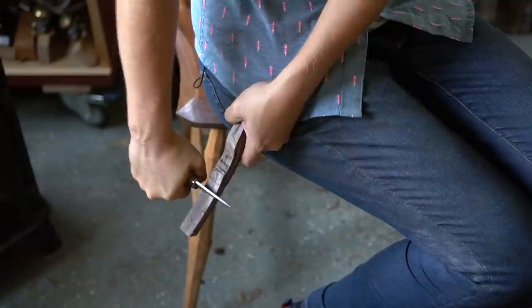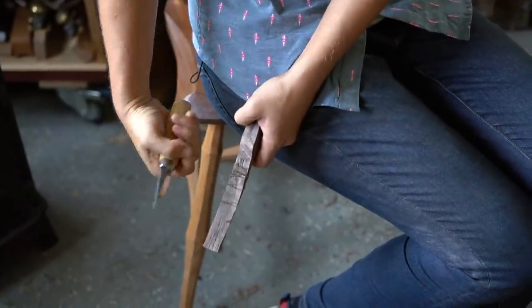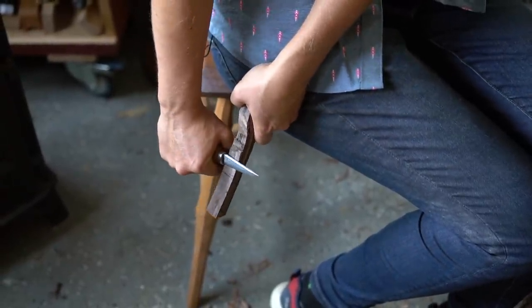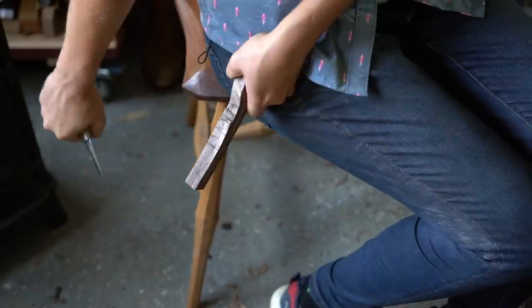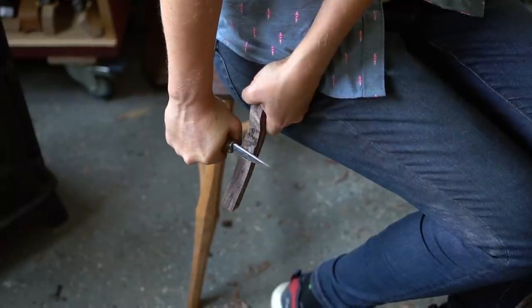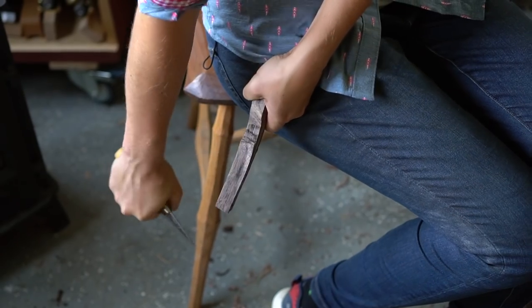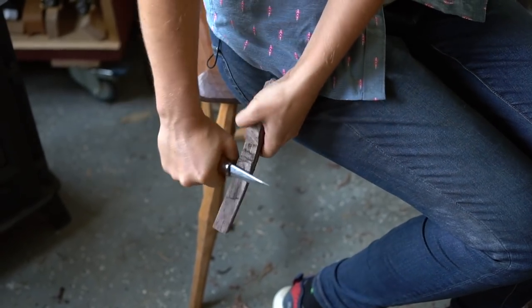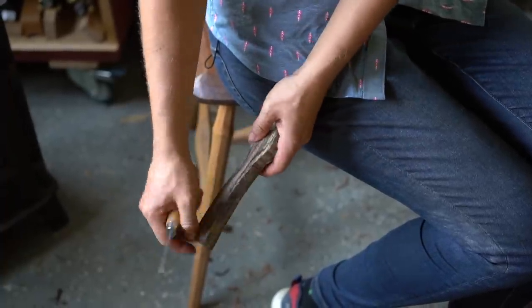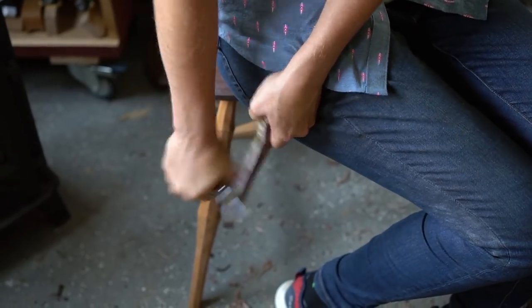We don't want to just point our knife directly into the wood and then try to make something happen because that's going to make it really difficult and we're going to lose a lot of control. So I'm going to find a place up top that's got just a little bit, and then use my shoulder to push the knife down towards the ground — through that I'm getting power to remove a lot of material at a time. If you run into a place where you've got too much material in one spot, you can start lower and remove some chunks just like we did with the axe.